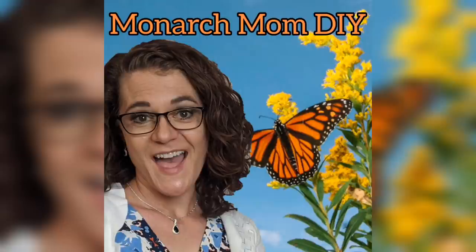Hey everyone, Cindy here with Monarch Mom DIY. On my channel I bring you the best tips and tools for creating beautiful home decor on a budget. Today I have four brand new easy Dollar Tree farmhouse DIY projects that anyone can do using easy to find craft supplies.